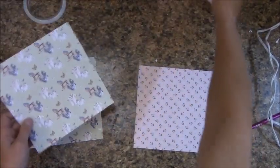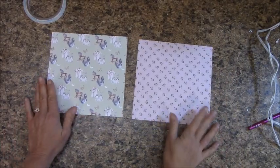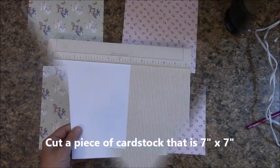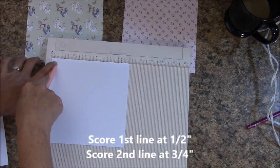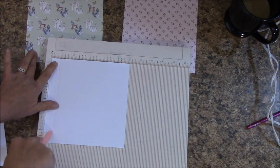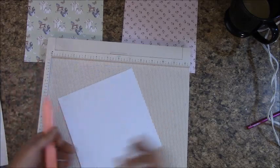Stick one of these off to the side for page ten, and let's get some card stock out. Cut a piece of card stock that is seven inches by seven inches. Let's get our scoreboard out. At the half-inch mark we're going to score, and at the three-quarters-inch mark we're going to score. Then we're going to fold on our score lines.